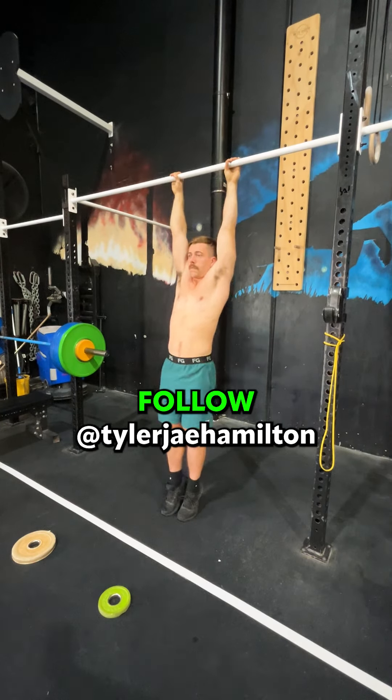You need to incorporate these into your routine. Add them: three sets, 30 seconds, three times a week, and watch your shoulders get huge. Be sure to follow me.